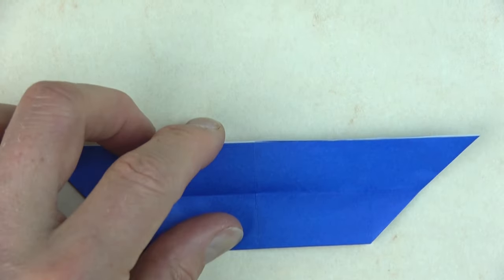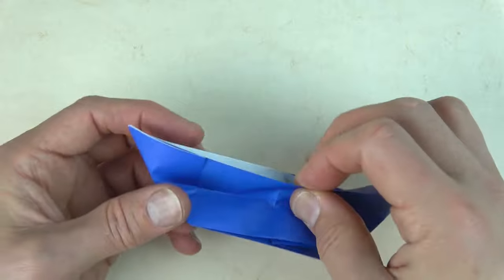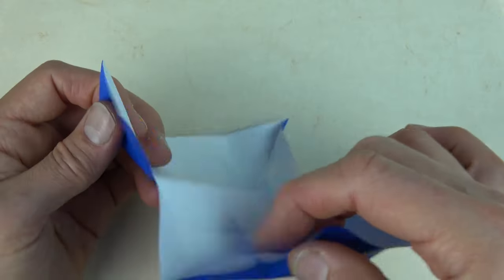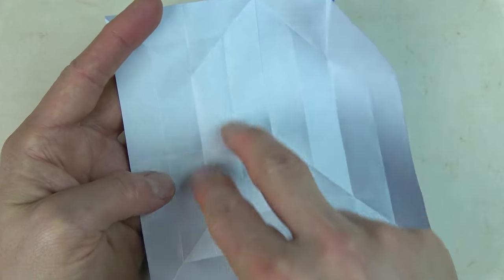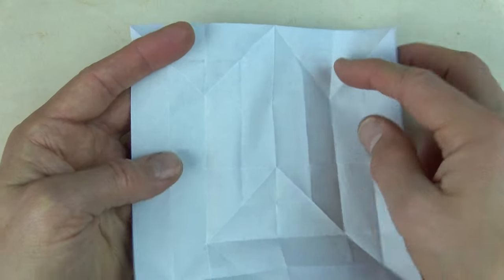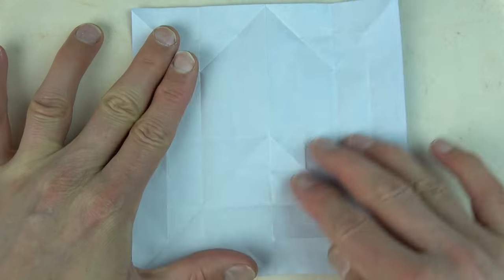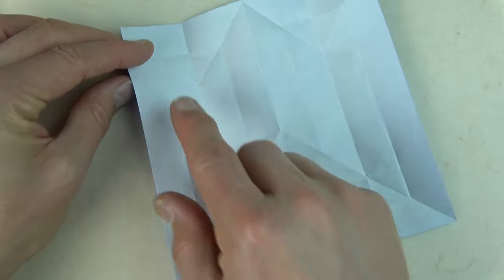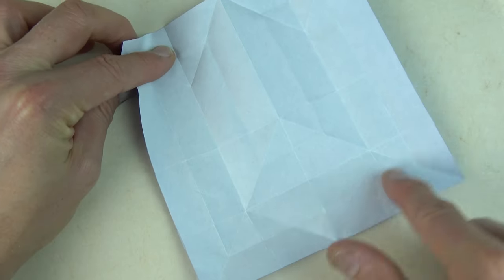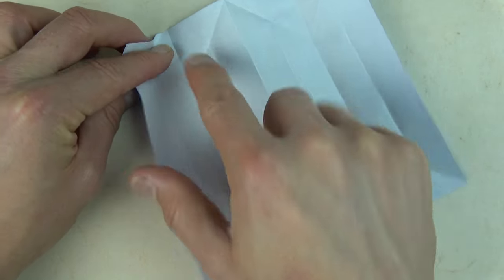Completely unfold and rotate. So we have this U shape here. We're going to fold on all of these creases — collapse on all of the creases. Let's start right here and we're going to go around the U like this.